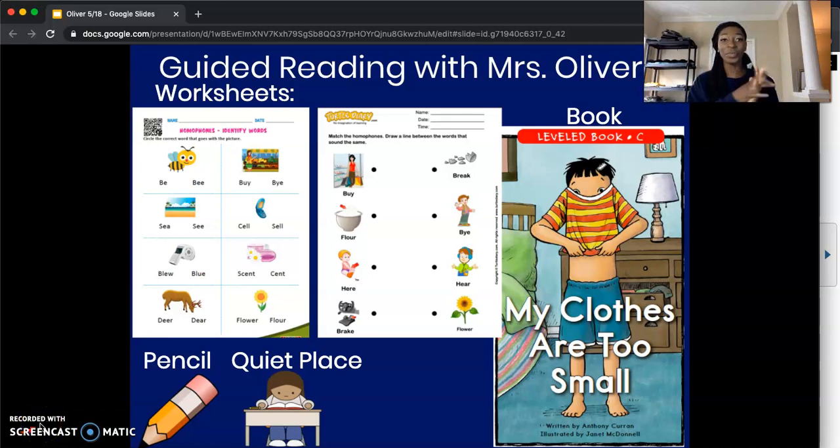Hello, welcome back to Guided Reading with Ms. Oliver. I'm super excited to have you here with me today and I can't wait to get started on our new and exciting lesson. Before we do, let's make sure we have a few things in place. The first thing we're going to do is take out the two worksheets that we're going to work with for this lesson.